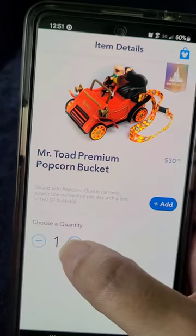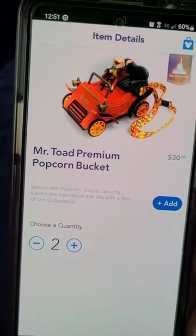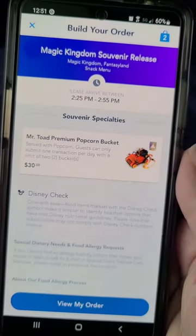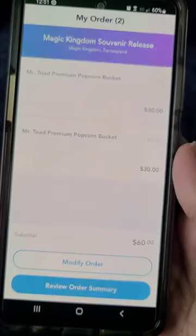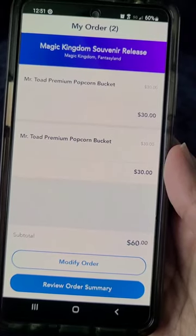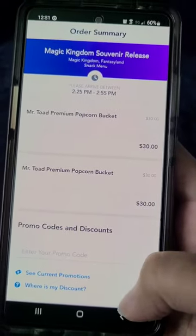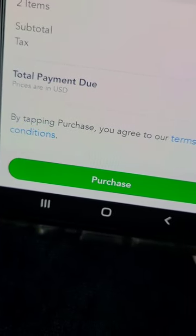Click that and select however many you would like — you are limited to two. Click Add, and then go ahead and hit View My Order. This is where you'll finish your purchase. If you scroll up you'll see all of the credit card information and whatnot. Simply click Purchase and you're good to go.